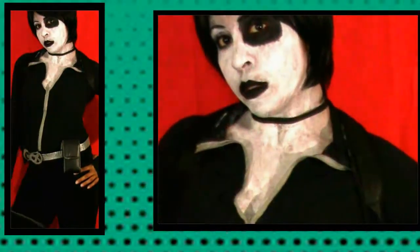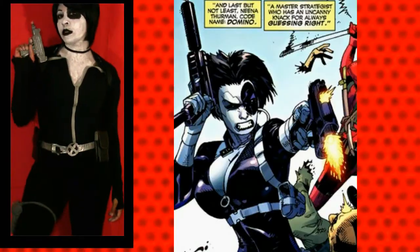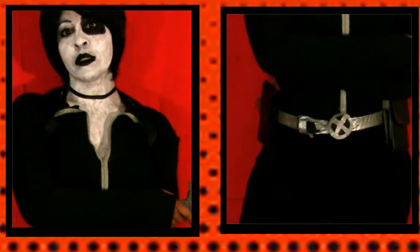Hey everyone! It is InspireJoMint, and today we're going to be doing a Domino cosplay tutorial look. Don't mind my really bad makeup, but just go ahead and dive right into this cosplay and see how I did.